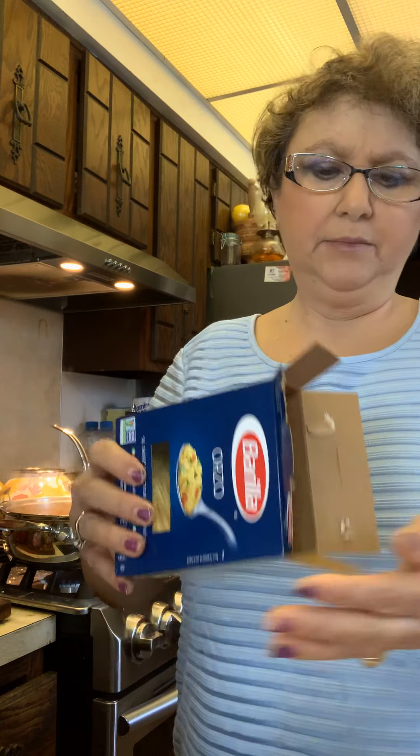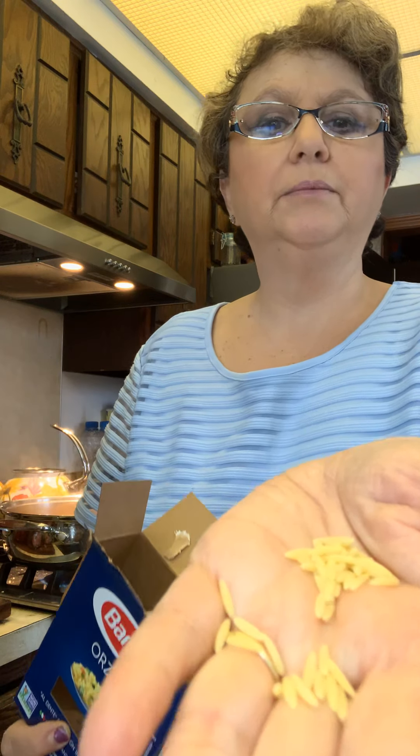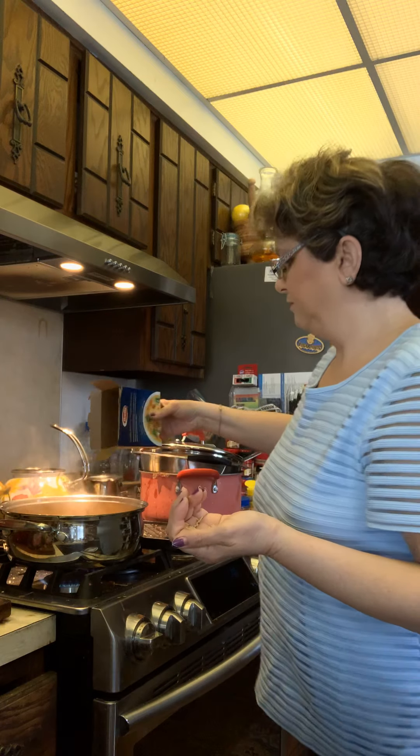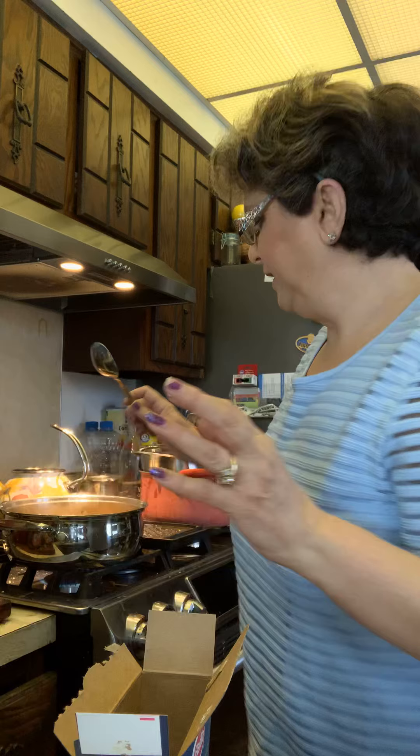I'm going to use this kind right here. Before I do that, I want to taste the soup, because remember we didn't put any salt in from the beginning since I put two bouillons in there, and there's a lot of salt in that.